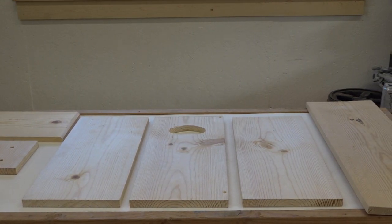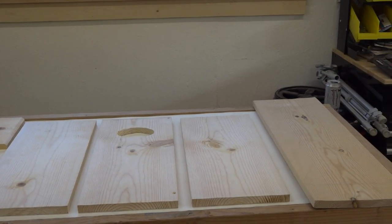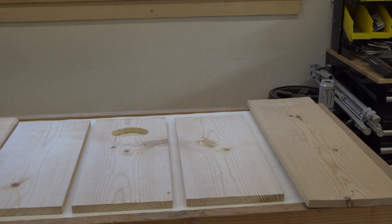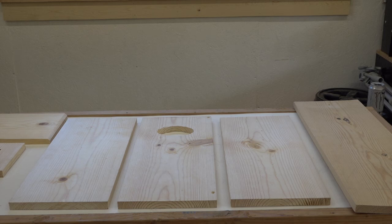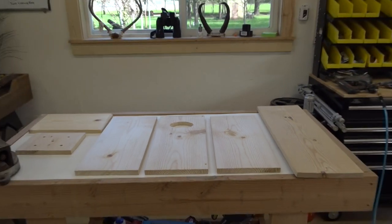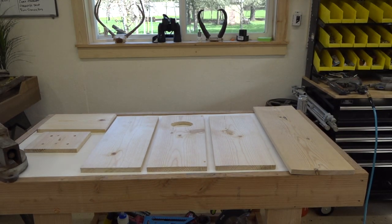If you've got cedar you can make it out of that, but it's hard to find one-by-ten cedar and the price is high. Pine works well for me. So there you go - we're gonna go with that and I will get you back to start this project.